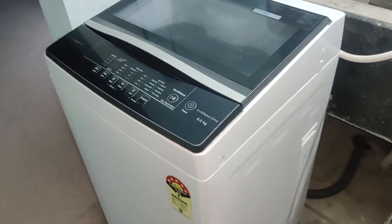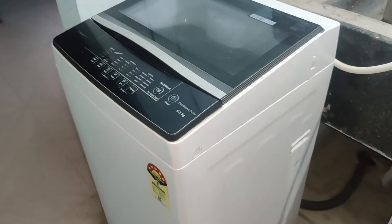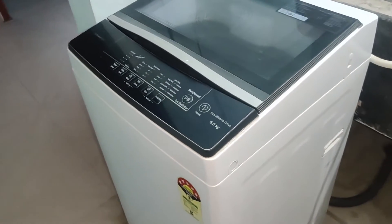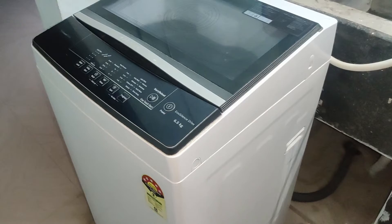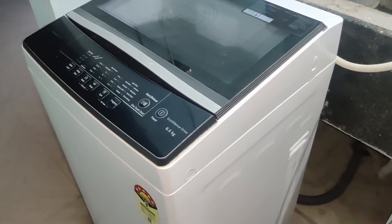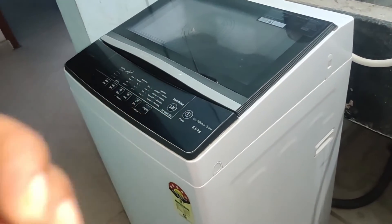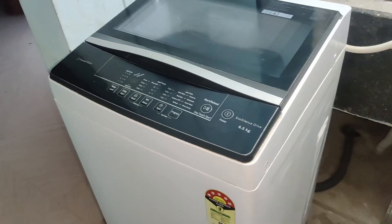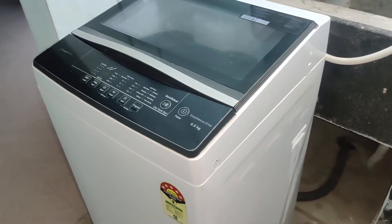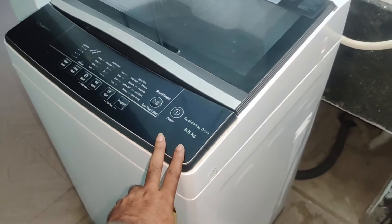Also, if you want to know the washing machine cleaning process — how to clean the pipes and how to clean the complete machine — I have also made a complete video of the washing machine cleaning process. The link is given in the description. Go through that video to see the complete process of how to clean the washing machine.